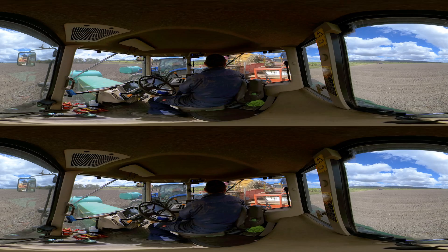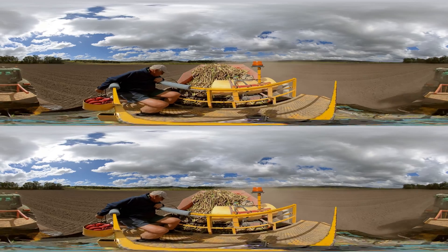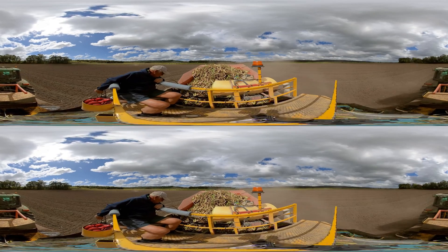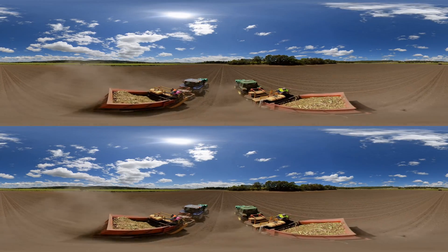Sugar Research Australia works with the industry to develop varieties of sugarcane suited to each different growing region. The planter buries the billets with some fertiliser directly into the ground. GPS technology is used to plant the crop in straight and evenly spaced rows.